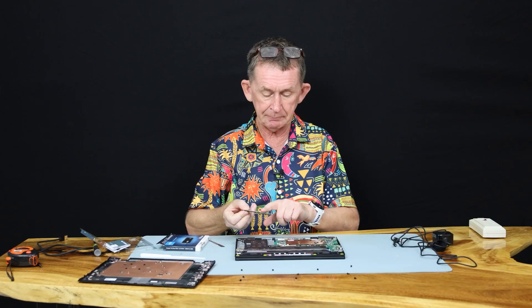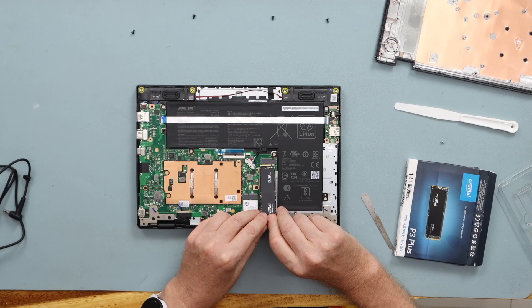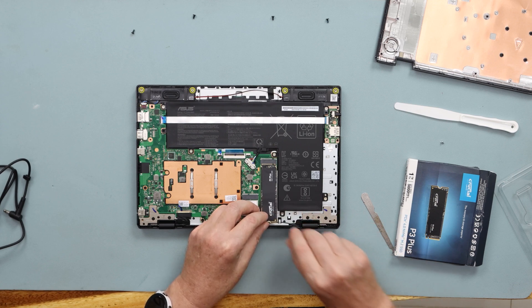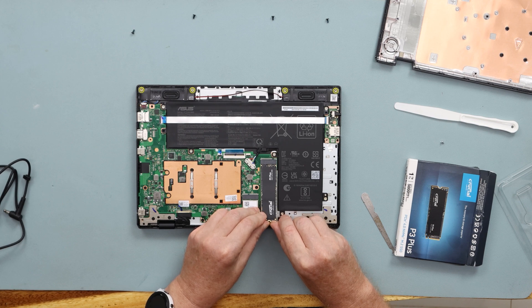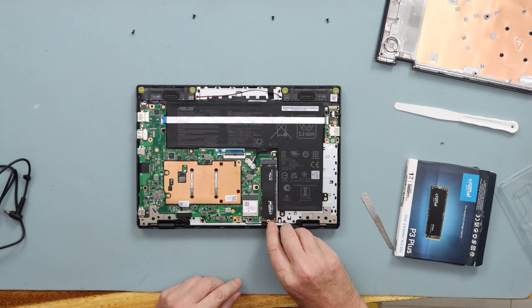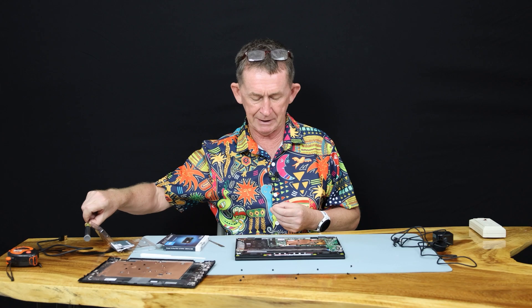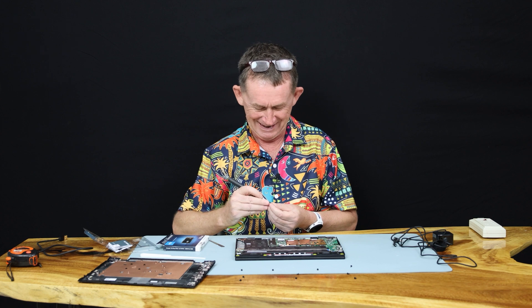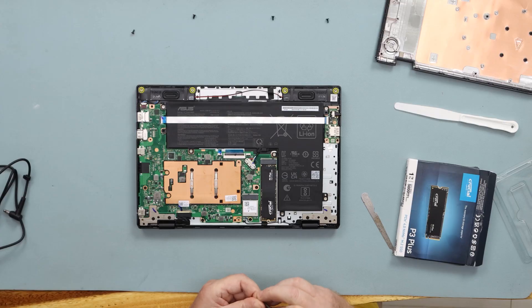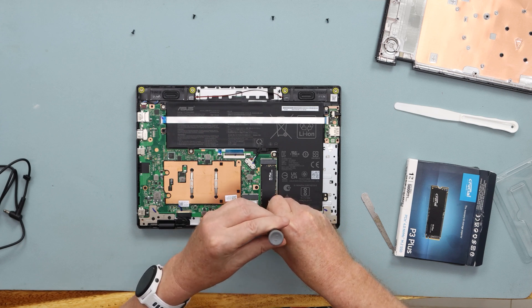The flat part always goes on the bottom. You insert it nice and gently at about 10 degrees, push it in, then press it down — there's a little recess it slots into. Then we take the little screw and tighten it in. I have a little shake in my hand but I'll still get this in — don't worry.